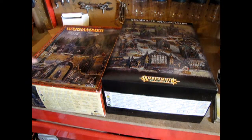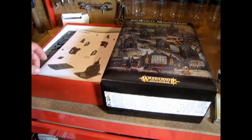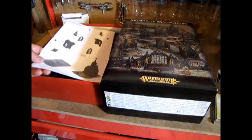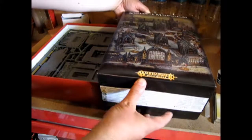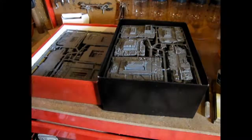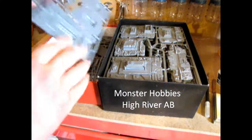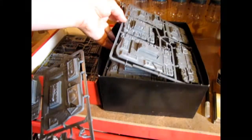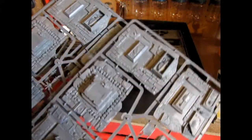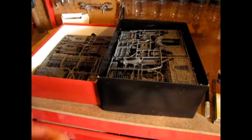You may remember that I did a what's in the box review on these things, so if you want to see what these models look like, go check out that review. As you can see, the Garden of Morr has its bottom pieces, as does the Sigmarite Mausoleum — it's the same thing. I've got three of these to do, and in essence three of every piece.